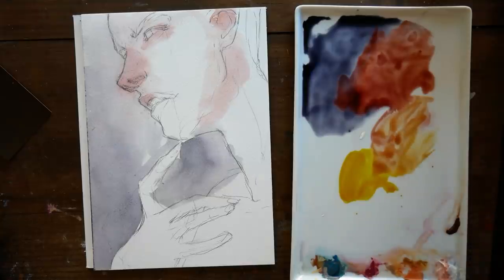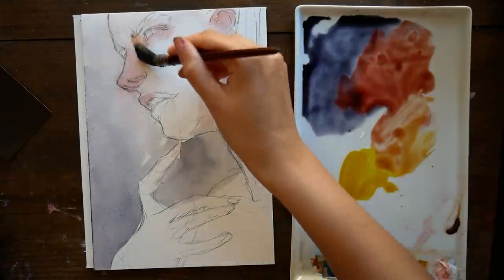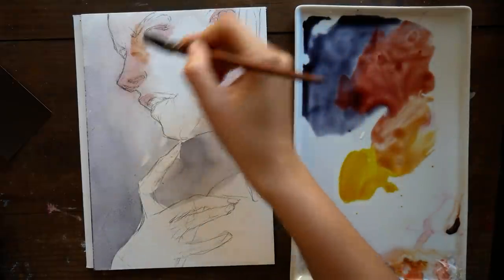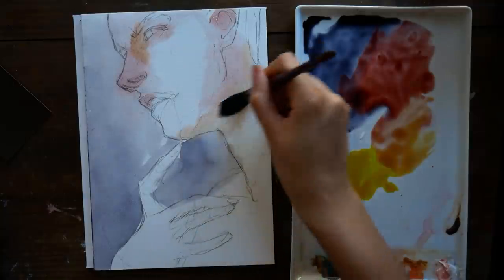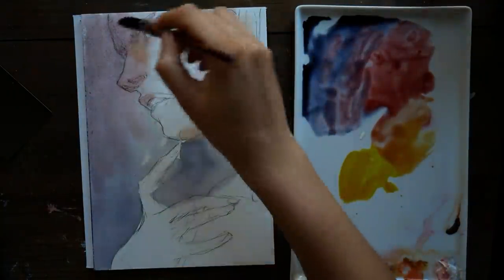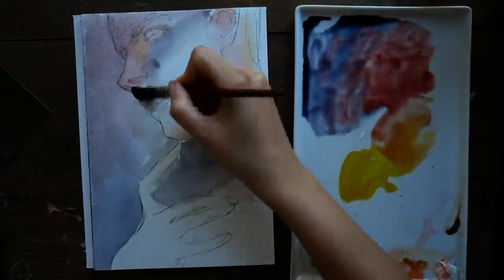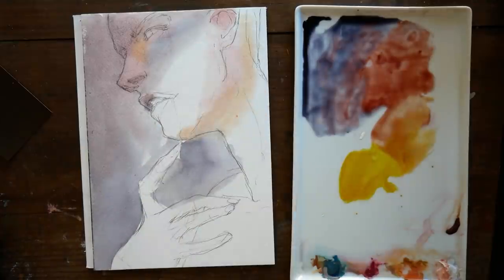You're going to notice lots of tiny variations in light in this video, and that's mostly because I didn't feel like using my studio lights today — I'm only using natural light. It was a bit of a cloudy day, so the sun was kind of coming in and out. I personally find the effect pretty relaxing, so hopefully it's not too annoying.